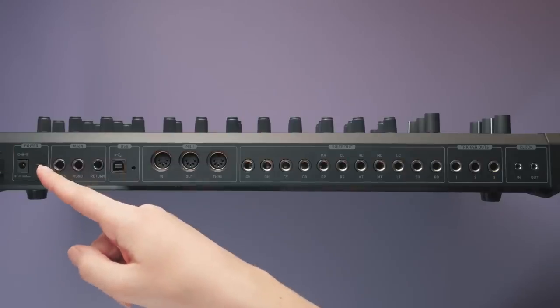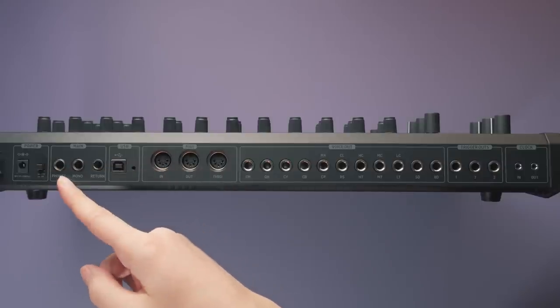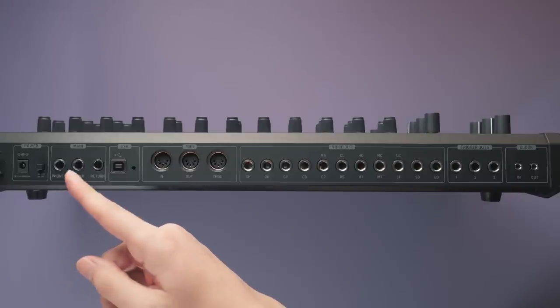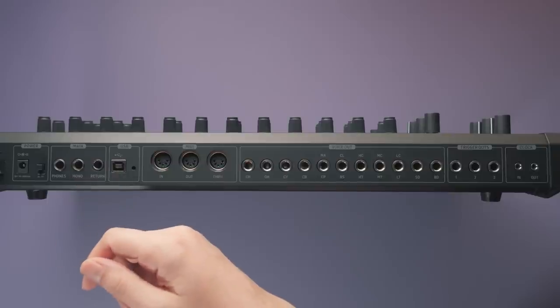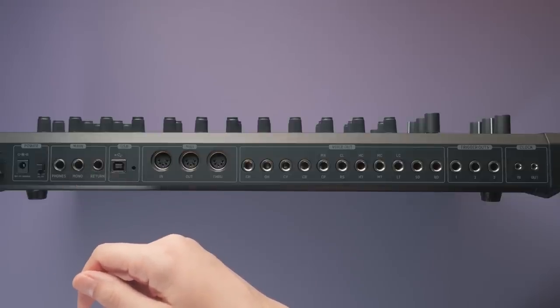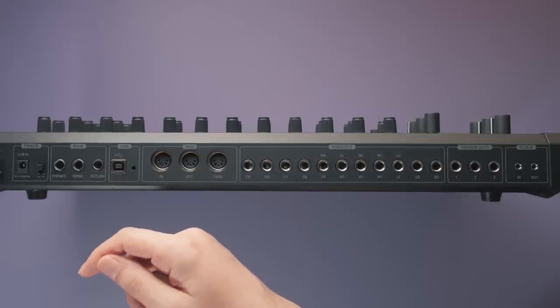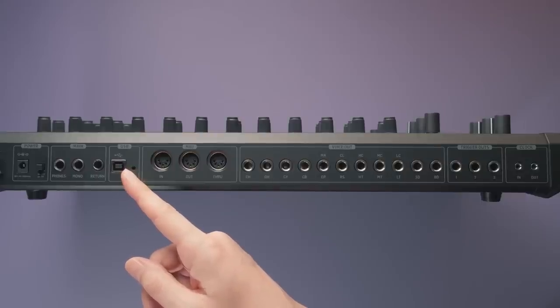The RD8 is powered by an 18V DC power adapter, which is included. There's a full-size stereo headphone jack with its own volume control, and a mono main output via a standard quarter-inch mono jack. Whenever you hear the drum machine in this review, it is recorded from this output straight to an audio interface with no post-processing. There's also a return input, which is a mono return after the FX bus, and a USB B-type connector. The RD8 supports MIDI over USB, but not audio over USB.